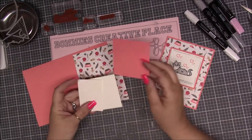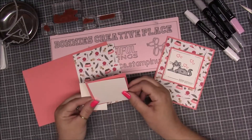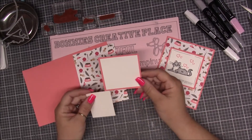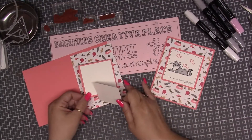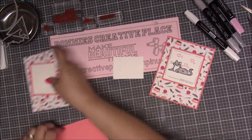Then we need another piece of Flirty Flamingo that is three by three, then another piece of Whisper White that is two and three-fourths by two and three-fourths, and then we need a scrap piece of Whisper White for stamping our cat.